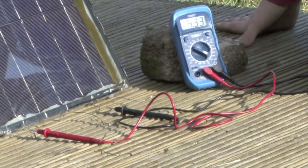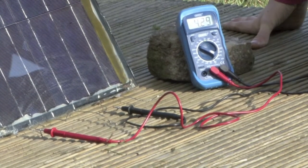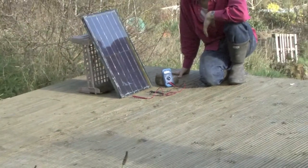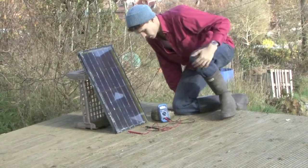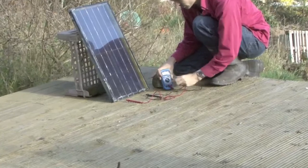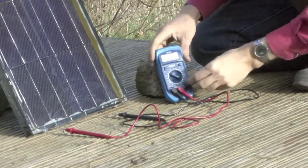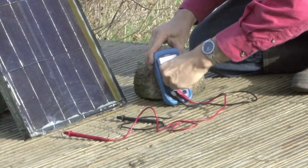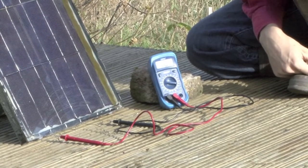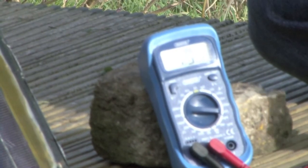There are a few clouds just wafting across the sky so you might see this jumping around a bit as the sunlight changes in intensity. In order to calculate the power of the panel we need to take a reading for current, so to do that I'll just change this terminal from the volt socket over to the current socket and then switch this round until it's on 10 amps.